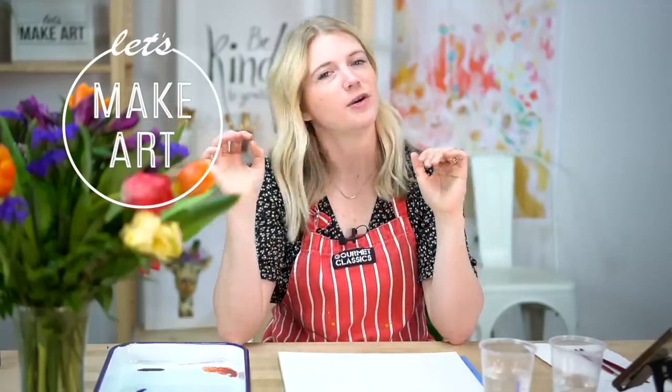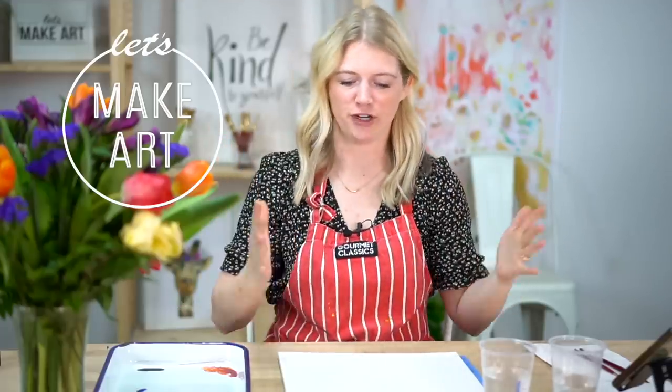Hi everybody, it's Sarah Cray with Let's Make Art and we love to watercolor. We do a different project every single week, which sounds like a lot, but we break it down step by step. So even if you are brand new to painting and this is your first time painting ever, you can still do this.